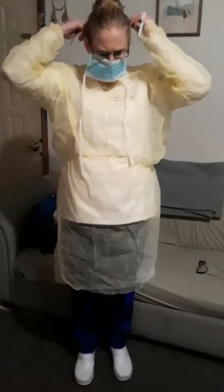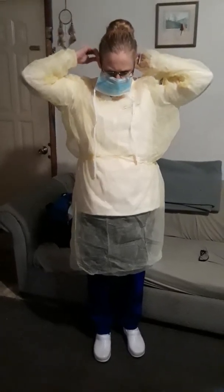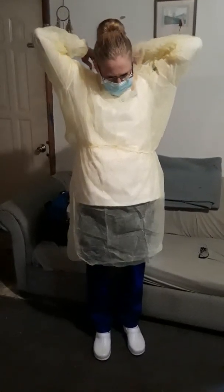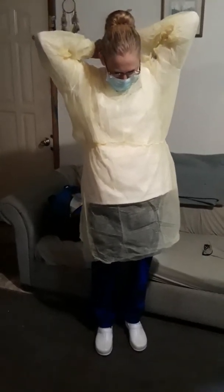Then you are going to put your mask on and tie it around the top first. And tie it around the bottom.